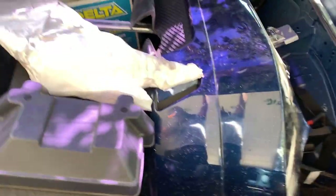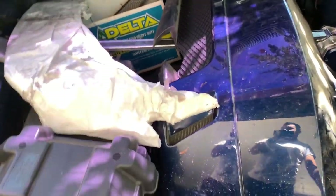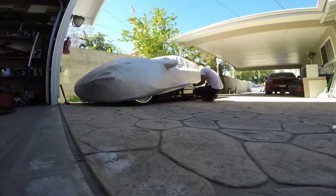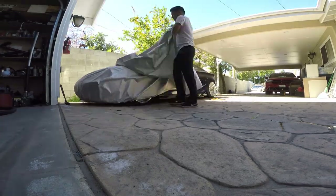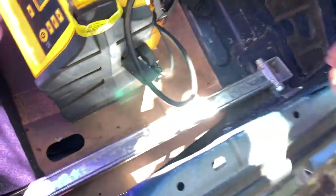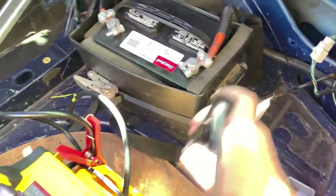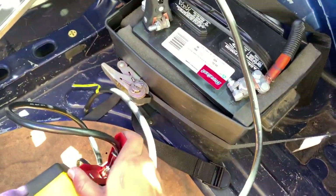I didn't start it in a while, and this is what I mean — all this stuff I have in the back that I'd rather not have in the garage. The car is completely dead. I know because my LEDs don't turn on, so that means the battery is drained.